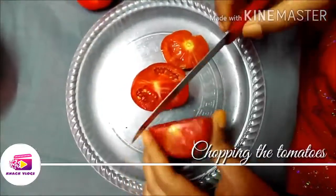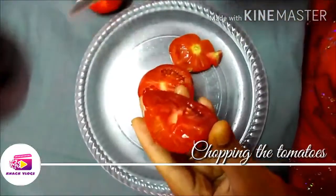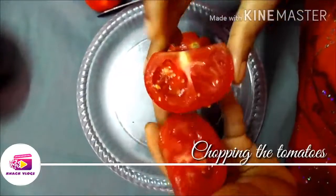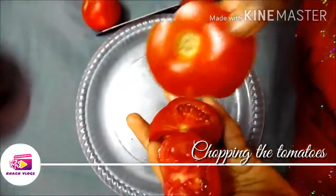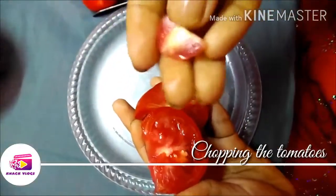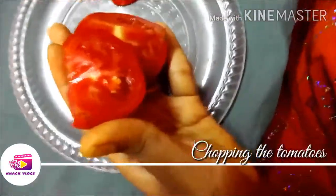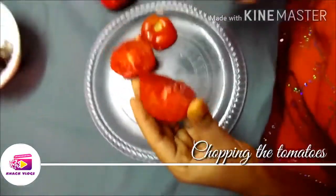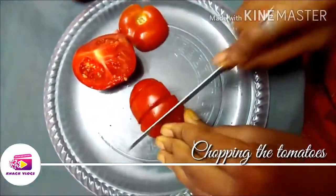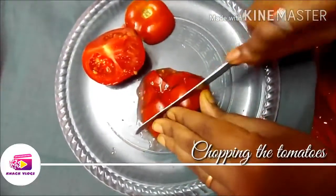First, we will wash the tomatoes. Make sure we cut them well. Cut them into portions — small and medium pieces. You will cut them into medium-sized pieces. Taste is also based on how thin you cut them.